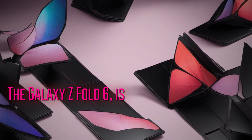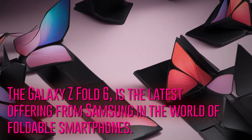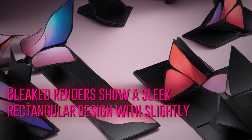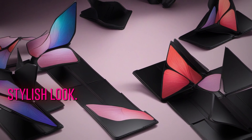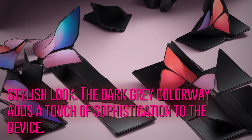The Galaxy Z Fold 6 is the latest offering from Samsung in the world of foldable smartphones. Leaked renders show a sleek rectangular design with slightly curved edges, giving it a modern and stylish look. The dark gray colorway adds a touch of sophistication to the device.